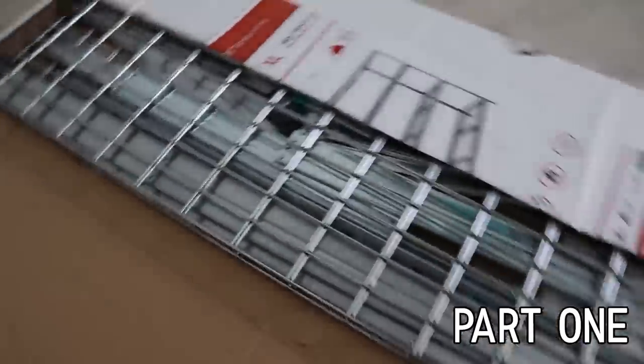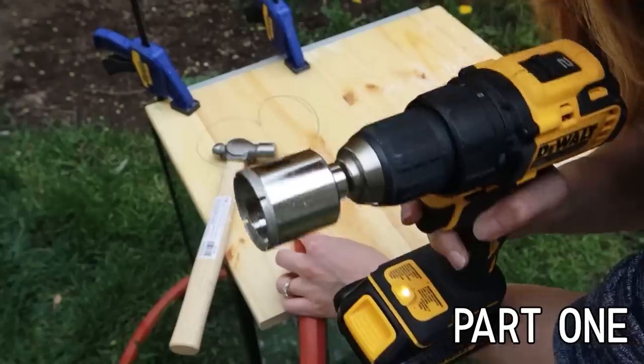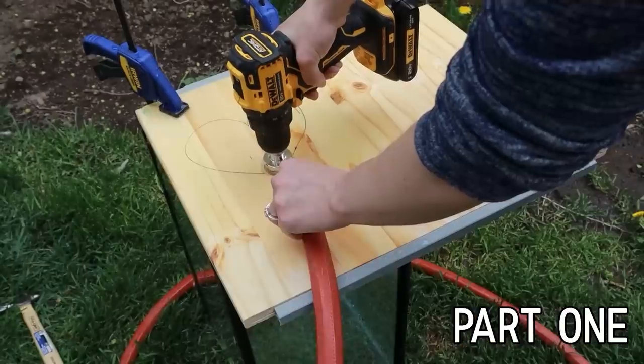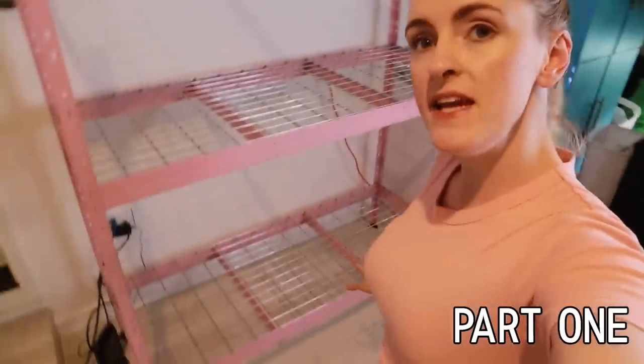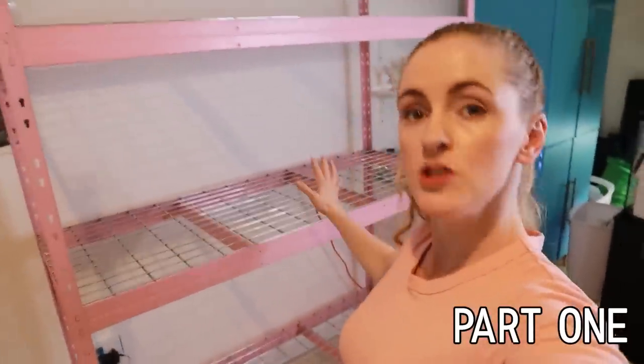You watched part one, right? Because I did a lot in that one. I set up the rack, I drilled my tanks, I made the manifolds that actually deliver the water to my tanks. I even painted the rack pink because of course I had to paint it pink and make it look kind of cute. This has just been sitting in my fish room undone for a while now and I'm just really excited to get it done.